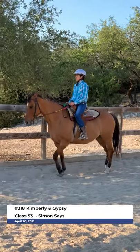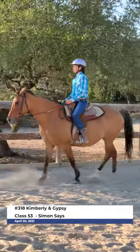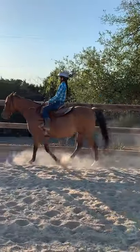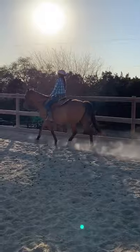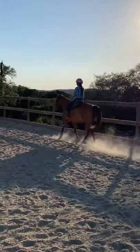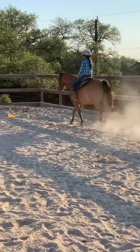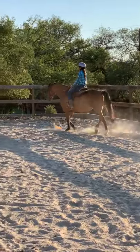Walk 10 steps. After 10 steps, please jog or post a sitting trot for 10 seconds. After 10 seconds, walk for 10 steps. After that, you will hold for 10 seconds.